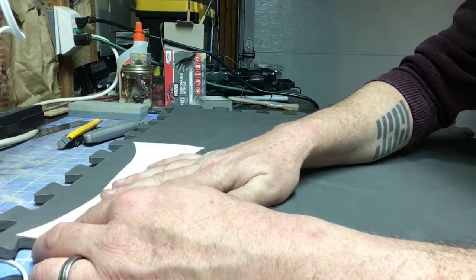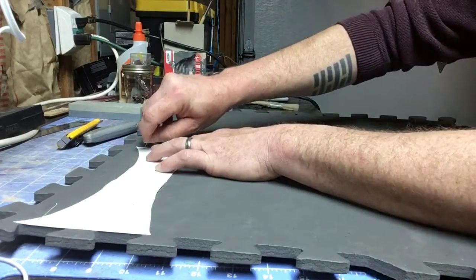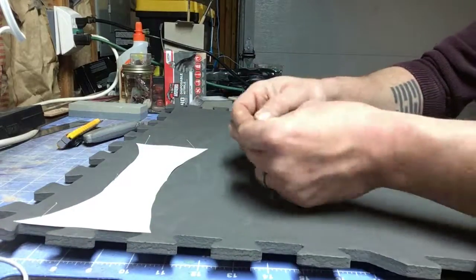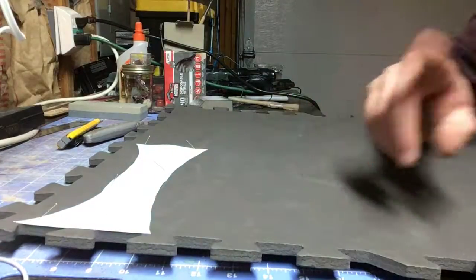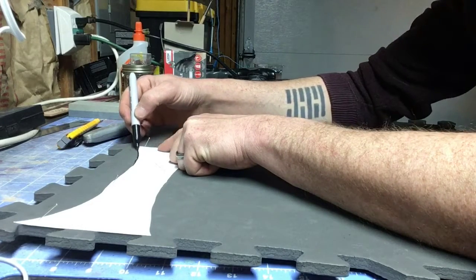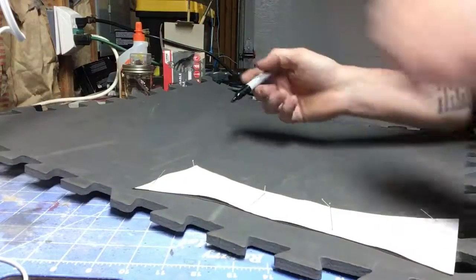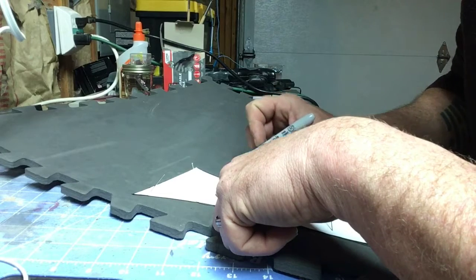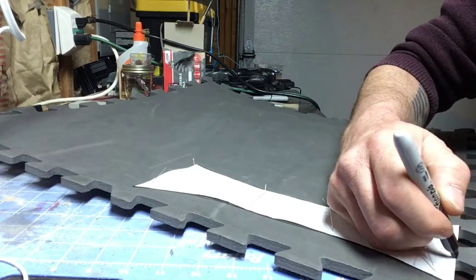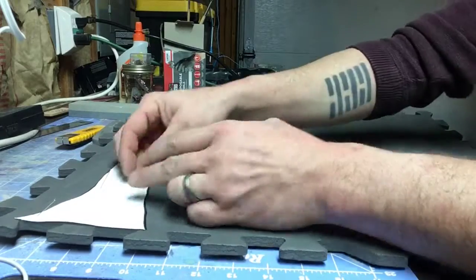Here we are taking that pattern that we cut out and placing it on an EVA floor mat. You can pick these up at Harbor Freight — I think it's a four-pack for six dollars. It's about a half inch thick, with traction on one side and smooth on the other. I'm pinning it in place with little sewing pins so it doesn't slip around while I trace it. That way I keep a nice solid line. Use a fairly decent Sharpie so that you can control that ink line.